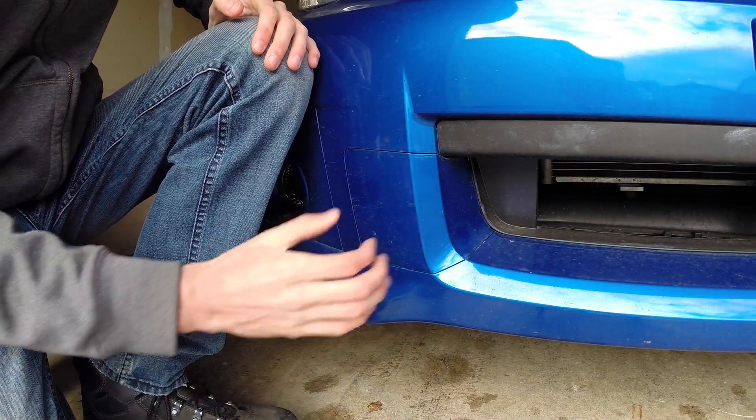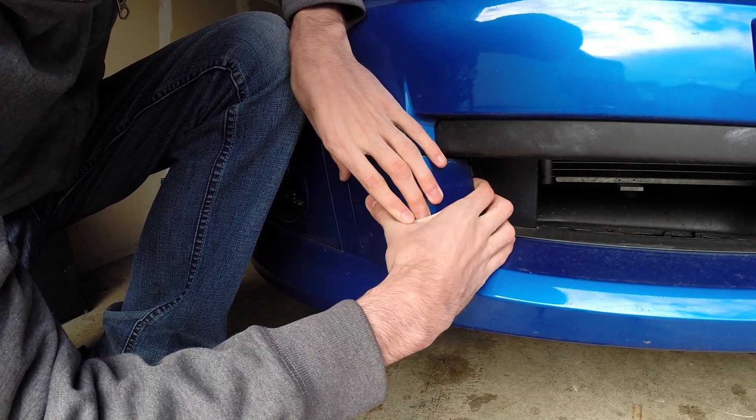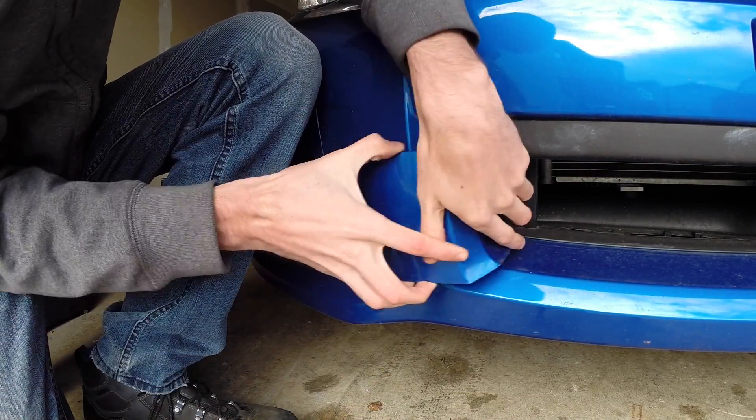The first thing you're going to want to do is pop off this cover for the tow hook, and this can be done just using your hands. Just be gentle and tug it out.